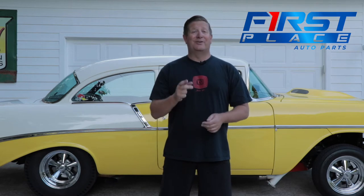Hey guys, Dave with First Place Auto Parts here today. Thanks for joining me. At First Place Auto Parts, we're a lot like you are — by that I mean we're enthusiasts too. We have cars in our garages that we're wrenching on, that we're driving, and we're taking to shows and to drag strips all around the country.